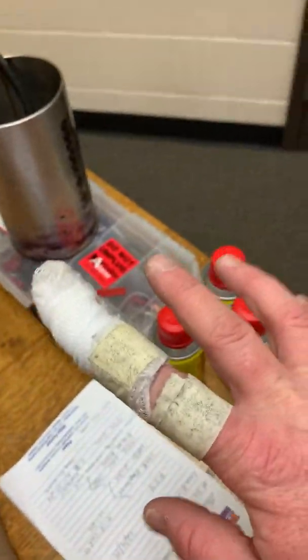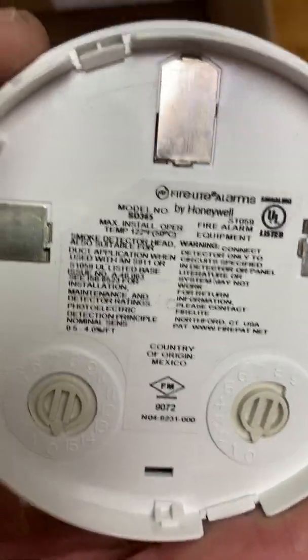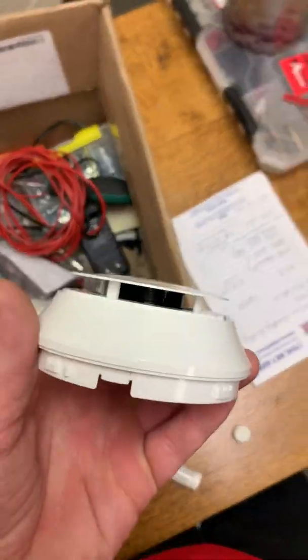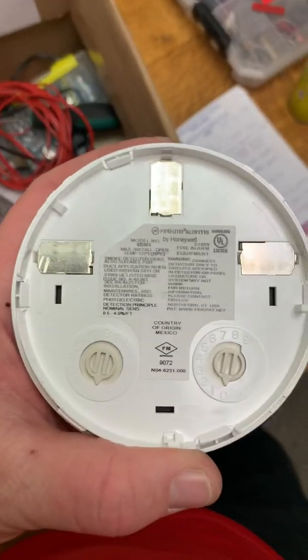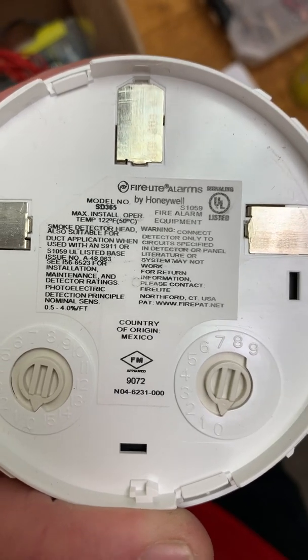I've got to get this tape off of my finger — my fingers are like splitting, so I've got a tape drop. I'm going to have to take it off or I'm going to light my bandage on fire. Oh yeah, this hurts. Anyway, so yeah — this is the detector that they sent me. It is a 365, not a 355, and I can tell by the look of it too. These are actually compatible with duct detectors when using an S911 or an S1059 base, which I do not think we're using, so go figure.